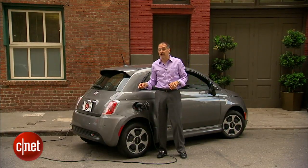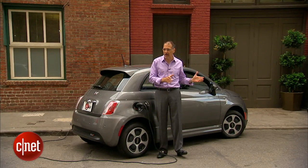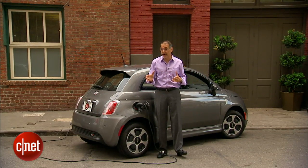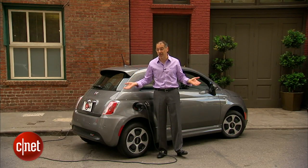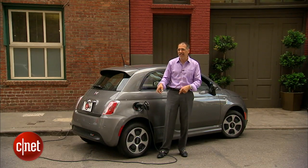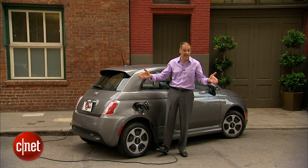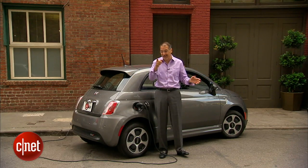When you buy a 500E, you also get 36 rental days at Enterprise Rental Car, on the house from Chrysler Fiat. It's for those longer trips — one or two week vacations where you don't want to be charging all the time. They'll put you in a gas-powered Chrysler. You get 36 days spread across three years, roughly two weeks per year of gas engine driving on their nickel.